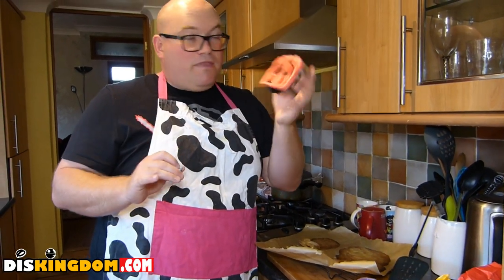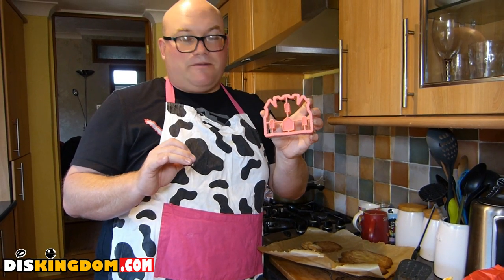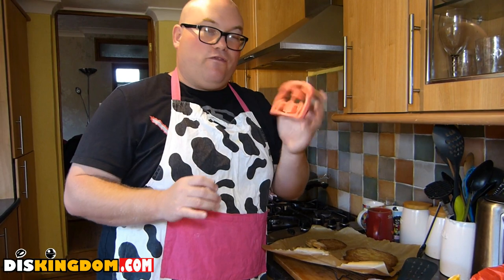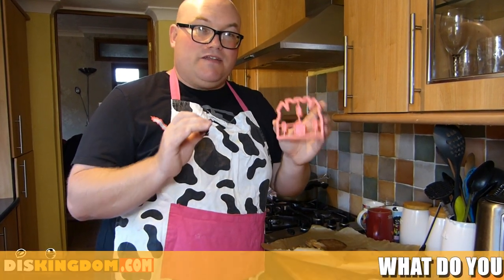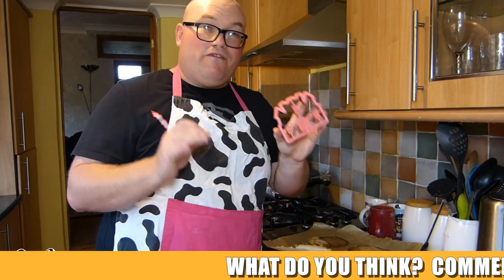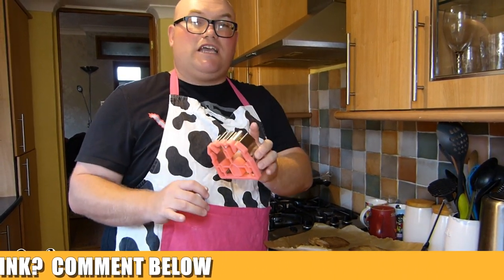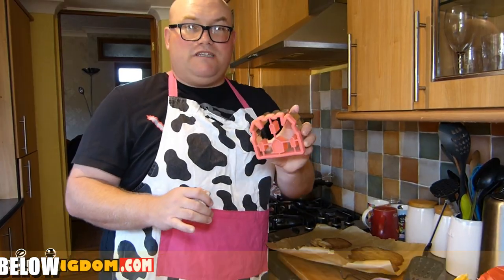Lots of thanks to Disney for sending these over. There's lots of bits and pieces you can find over at shopdisney.com and disney.co.uk — lots of bits for kids and families to do together. We thought we'd have a bit of fun with this one. Thank you very much for watching, be sure to check us out over at DisKingdom.com and we shall see you guys.